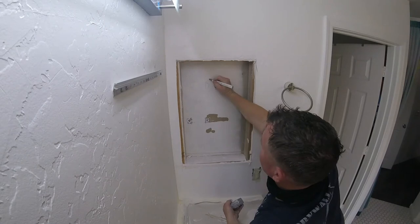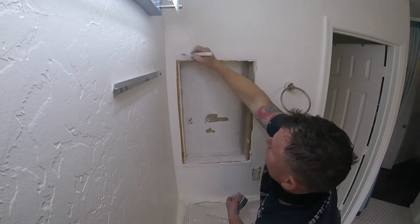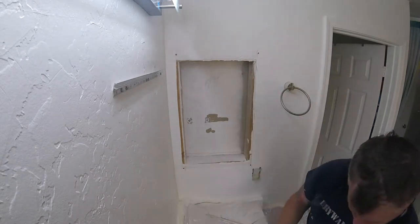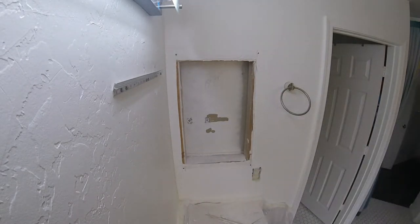Basically the areas you want to cut out halfway on the studs, so you have something to screw the new sheetrock piece to. If you don't cut it back, then you're going to have to add framing. So it's easier to cut it back halfway.